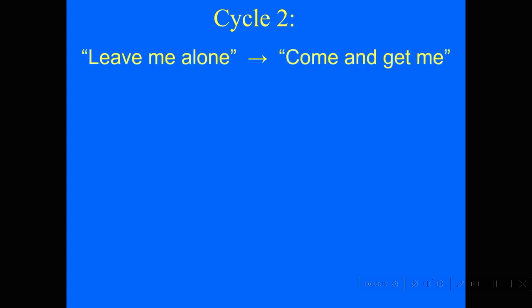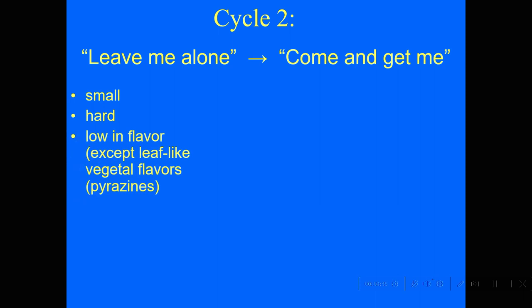Just to say it all again: in the beginning, the grape is trying to get the bird to leave it alone. Then in the space of six or eight weeks, it very rapidly turns into an attractant for the bird — 'please come and get me.' The strategy in cycle one is that the berry is going to try to stay small and hard and low in flavor, and will make certain vegetal flavors called pyrazines — a sort of bell pepper character — to fool the bird into thinking it's eating something low in nutrition, like a stem or a leaf.